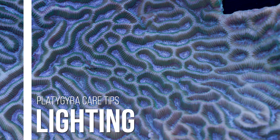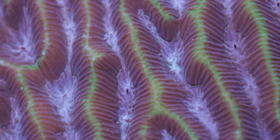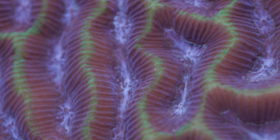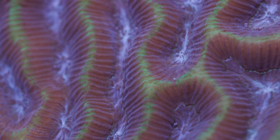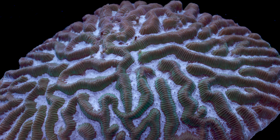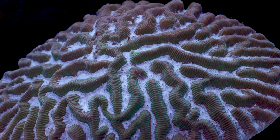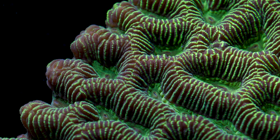Let's start first with lighting. We keep platygyra in low to medium light intensity here at Tidal Gardens, which is right around 50 to 100 PAR. These maize brains are photosynthetic corals, meaning that they get nutrients from the products of photosynthesis carried out by symbiotic dinoflagellates called zooxanthellae living in their flesh. Zooxanthellae utilize chlorophyll to absorb light, and they produce simple sugars that the coral can consume for energy. While some corals are more light-loving than others, platygyra tend to be less demanding. They are adaptable, however, and we have kept them in higher light aquariums, but there isn't much benefit in doing so.